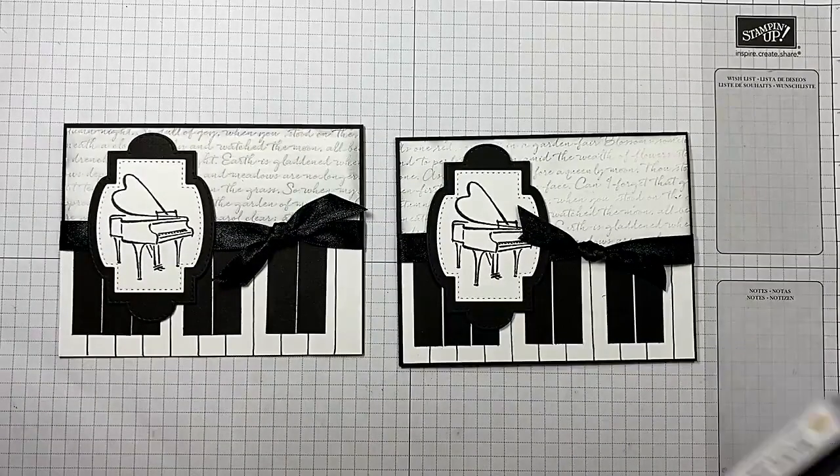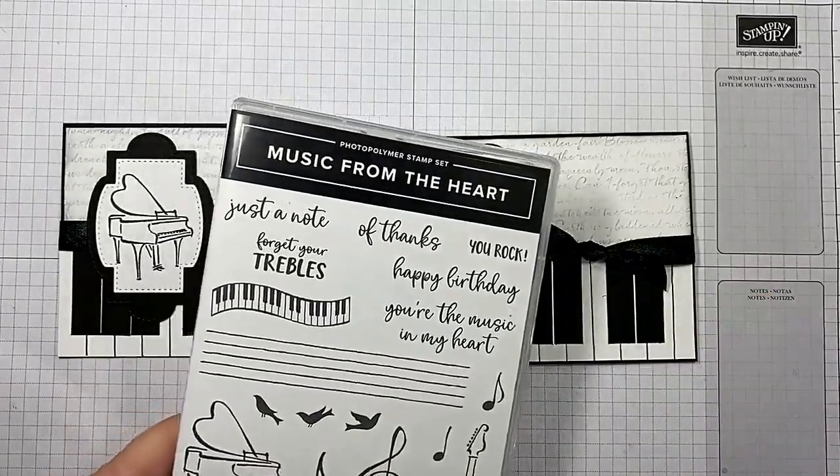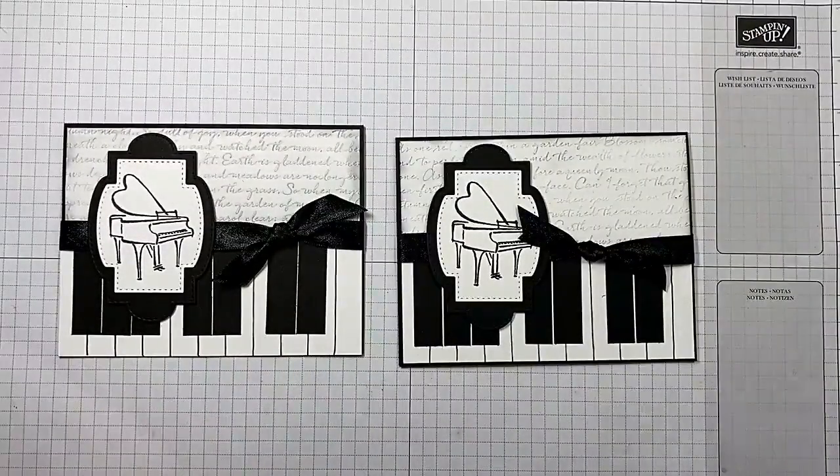I used the Music from the Heart stamp set and the Stitched So Sweetly Dies. Guys, I hope you enjoyed today's video. If you did, please give me a thumbs up and make sure you subscribe to my channel. If you live in the United States and you're looking for an independent Stampin' Up Demonstrator, I would love to be your girl and sure appreciate your business. As always, I've listed two more videos at the end of this one that I think you may enjoy. I hope you have a wonderful day and happy crafting.